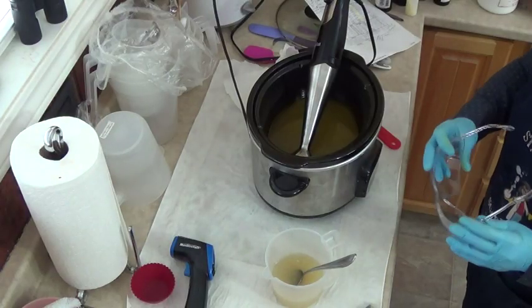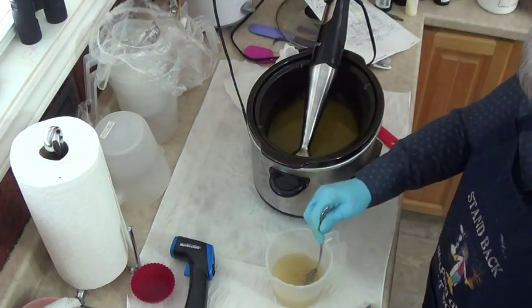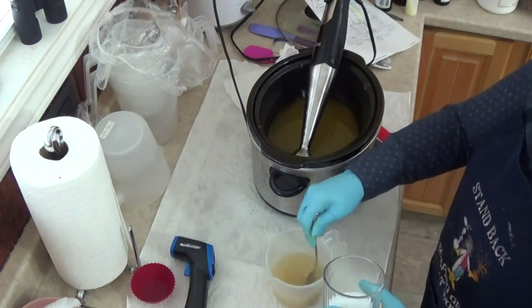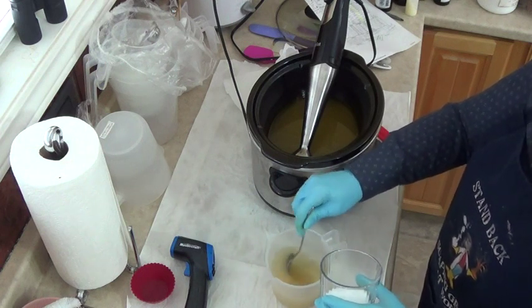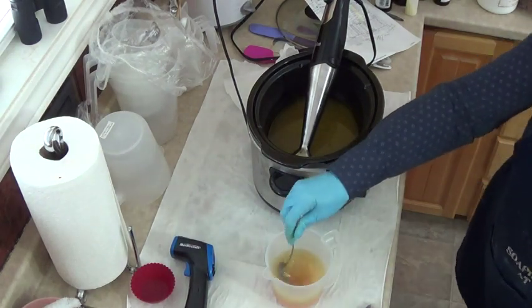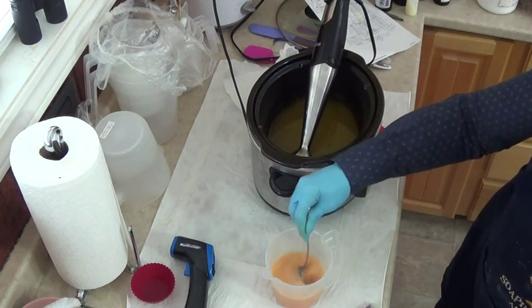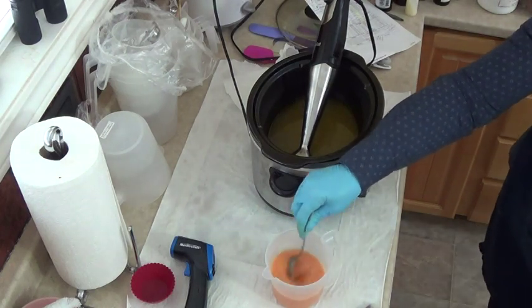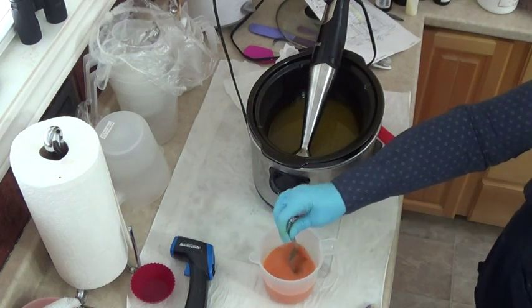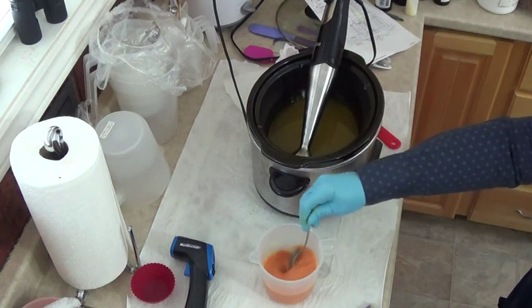Remember when you're making soap, because of the lye and the danger with that, to wear safety gear — important stuff. So I'm getting ready here to add the lye to the aquafaba. There's 7.2 ounces of aquafaba, which is chickpea water, and 1 ounce of aloe vera juice. It's the first time I've done this, so I'm not sure what's going to happen. But it looks to me like it's turning quite orange there on the bottom. I usually like stirring my lye like this for about a minute — it goes pretty fast.